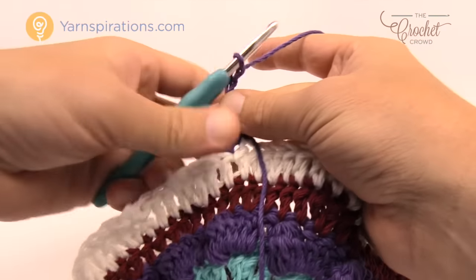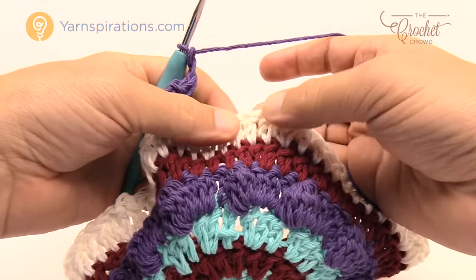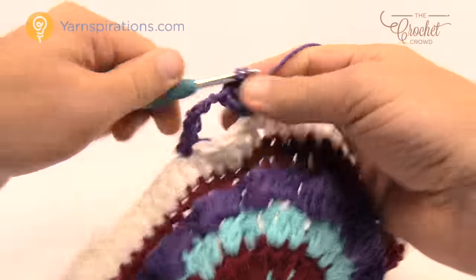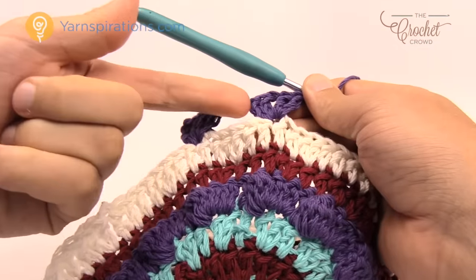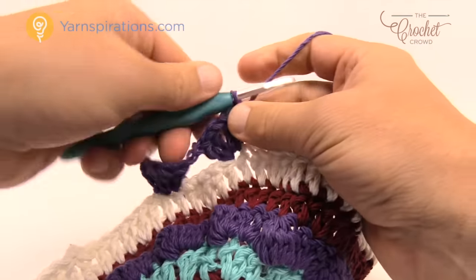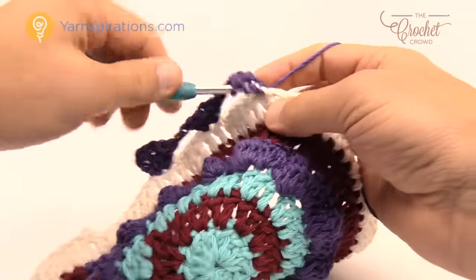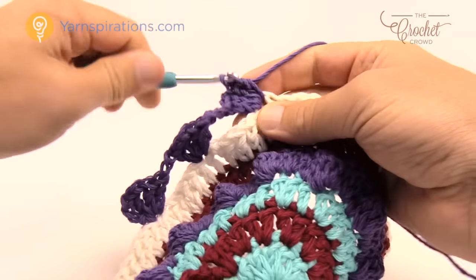After those two double crochets, chain one, two double crochets, chain two and skip to the sixth stitch — skip over five: 1, 2, 3, 4, 5, then go to the sixth. In that sixth stitch, double crochet twice, chain one, then double crochet twice more in the same stitch. Chain two, skip to the sixth one again — 1, 2, 3, 4, 5, 6 — and double crochet twice in that stitch, chain one, and double crochet two more times. Continue that same idea all the way around.